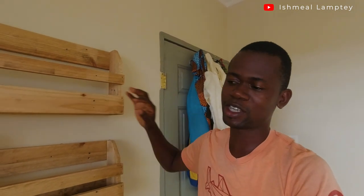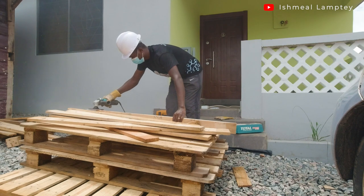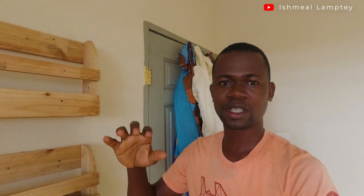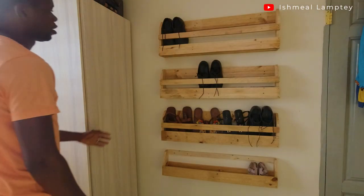I came across a couple of designs but I was fascinated, though I didn't like this one at first. I decided to build it and go through the process. I'm going to take you through exactly what I did, so in case you want to try it out, you're able to do the same.